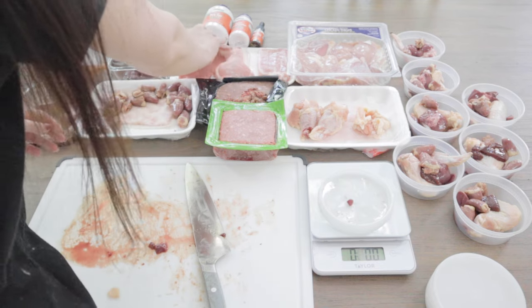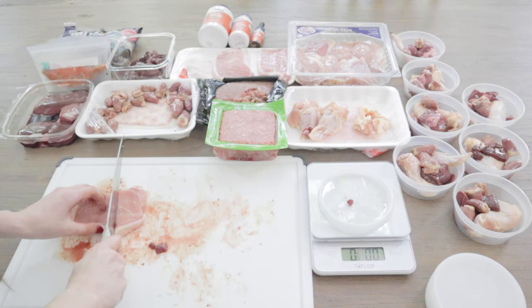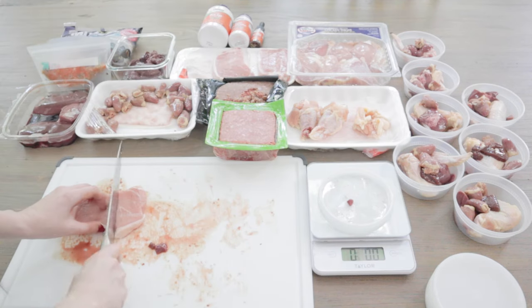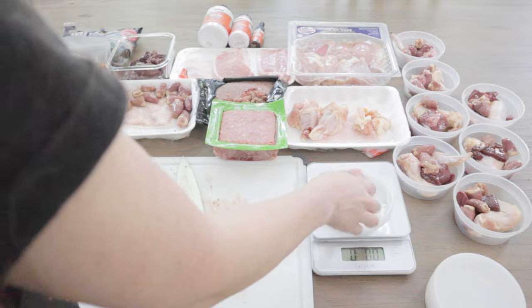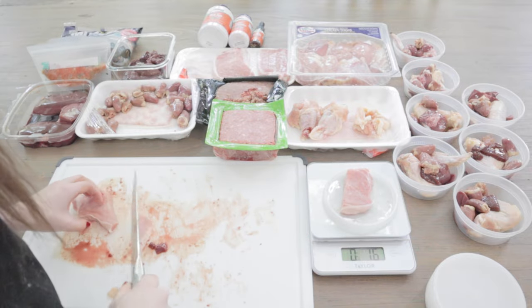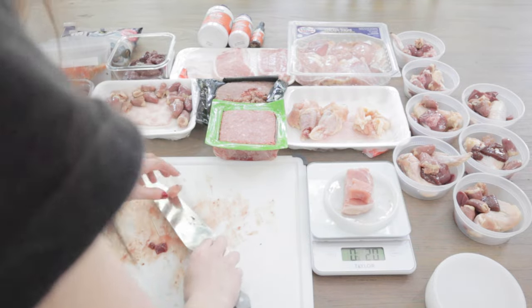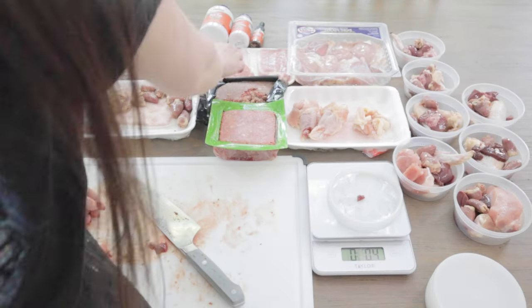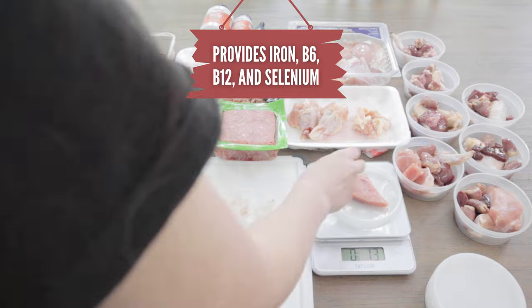Now, on to the bulk of the meal's protein and fat — muscle meats. I'll be adding three to this recipe. First up is pork chops. Many pork cuts have fat on them, but I rarely ever trim it off. Fat is the canine's main energy source, so it's essential in the diet. I usually always include pork in my pet's meals because of how nutrient-dense it is.